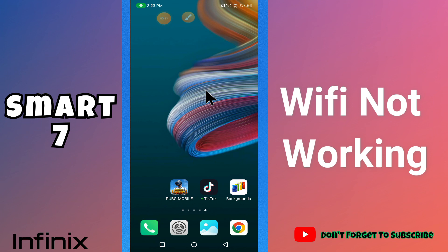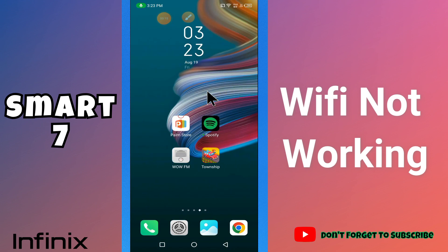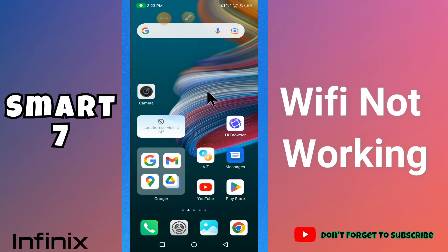What's up guys, welcome back to my YouTube channel. In my today's video, I'll be sharing with you what you can do if WiFi is not working in your device in Winix Smart 7.